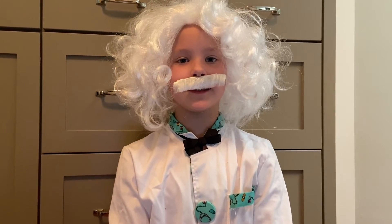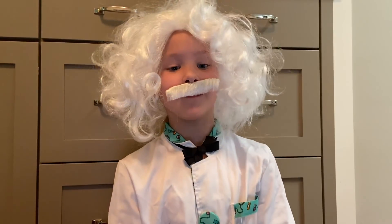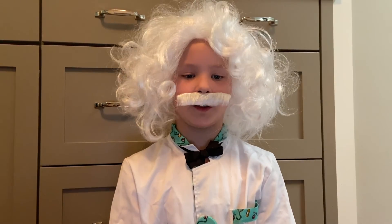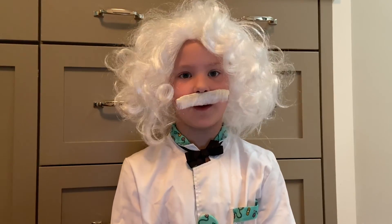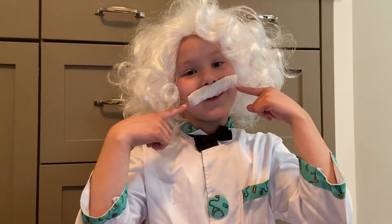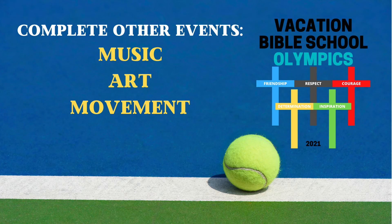Hello, Olympians. Remember me, Albert Einstein? Today's Olympic value is friendship. Here is what I say about friendship: 'However rare true love may be, it is less so than true friendship.' To me, that means friendship is very valuable. So take good care of it. You like my mustache? See you next time!